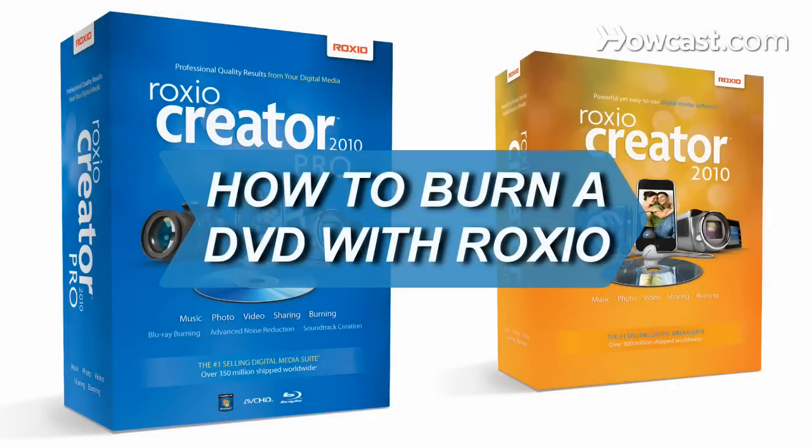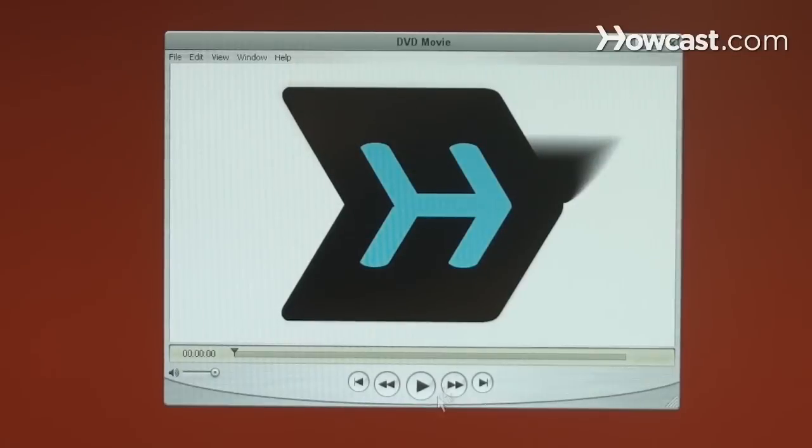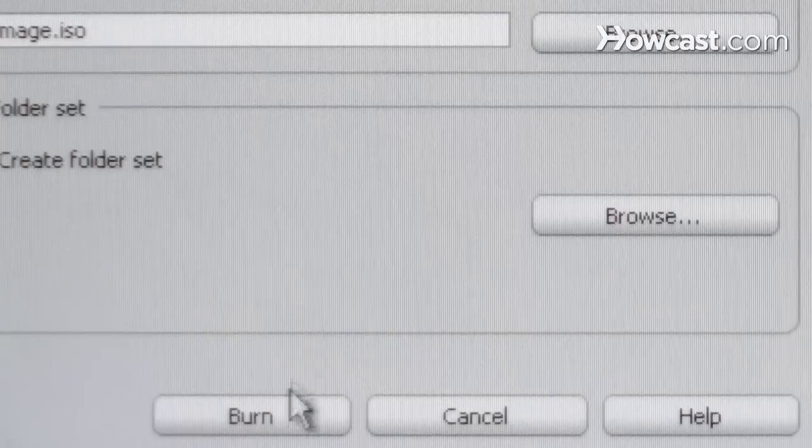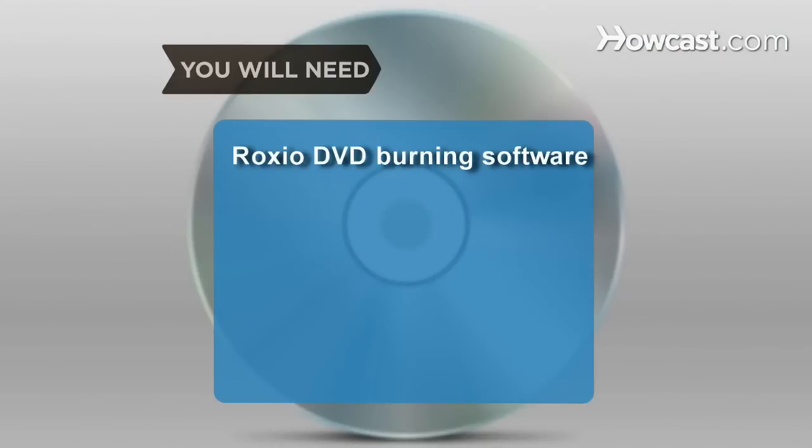How to Burn a DVD with Roxio. Transferring home movies or any movie file on your hard drive onto DVD is just a few clicks away. You will need a computer with Roxio DVD burning software and a blank DVD.